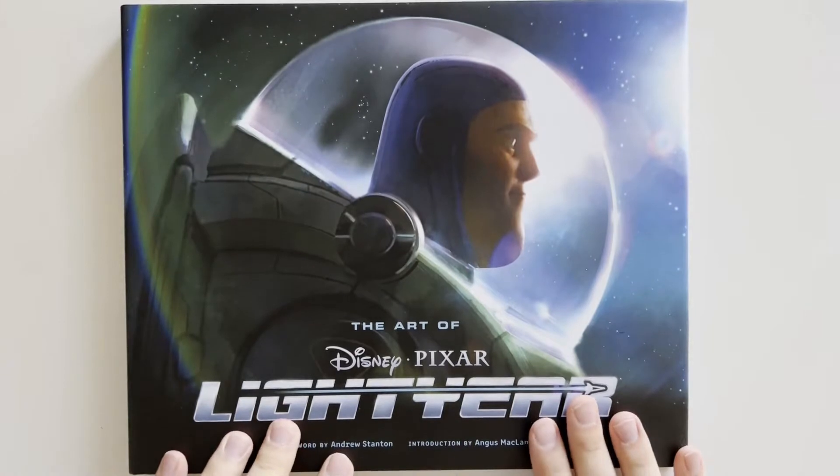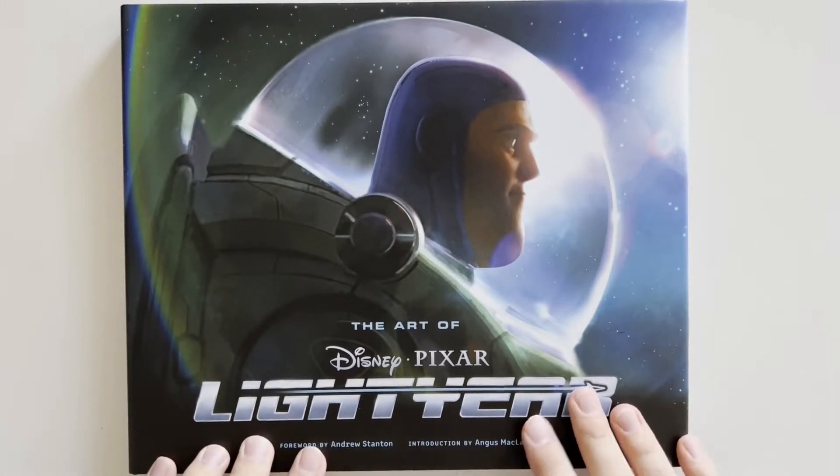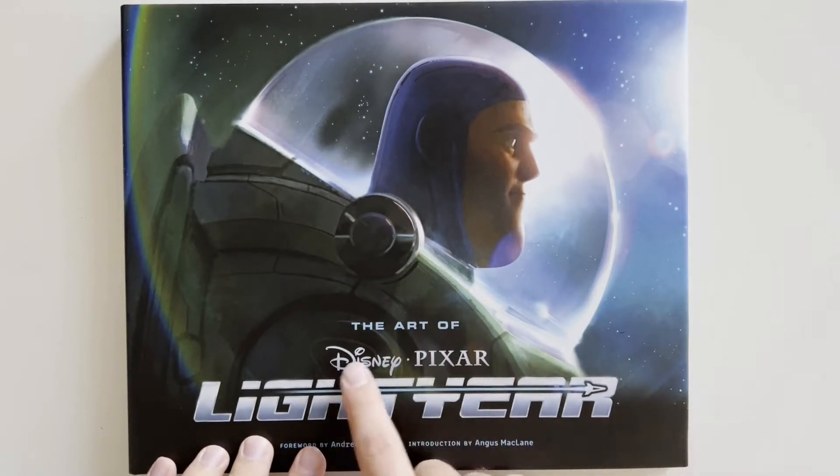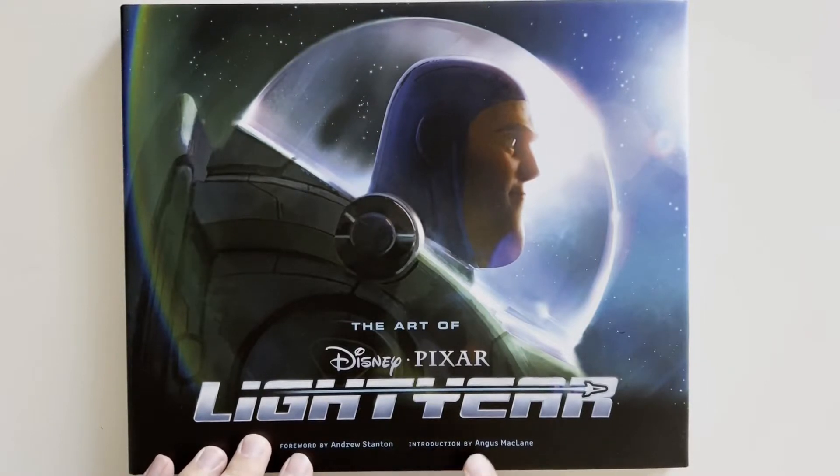Hello, my name is Philip and welcome to my channel. Today we're looking at The Art of Disney Pixar Lightyear, foreword by Andrew Stanton, introduction by Angus McLean.